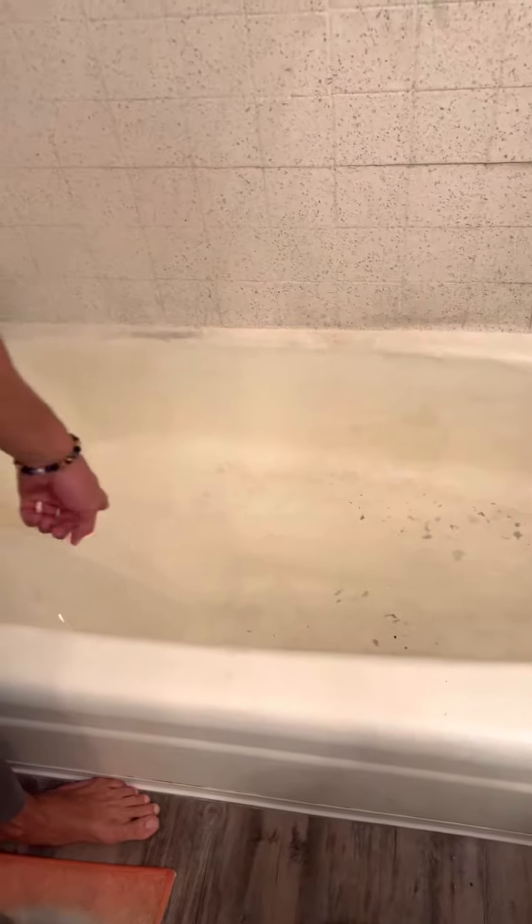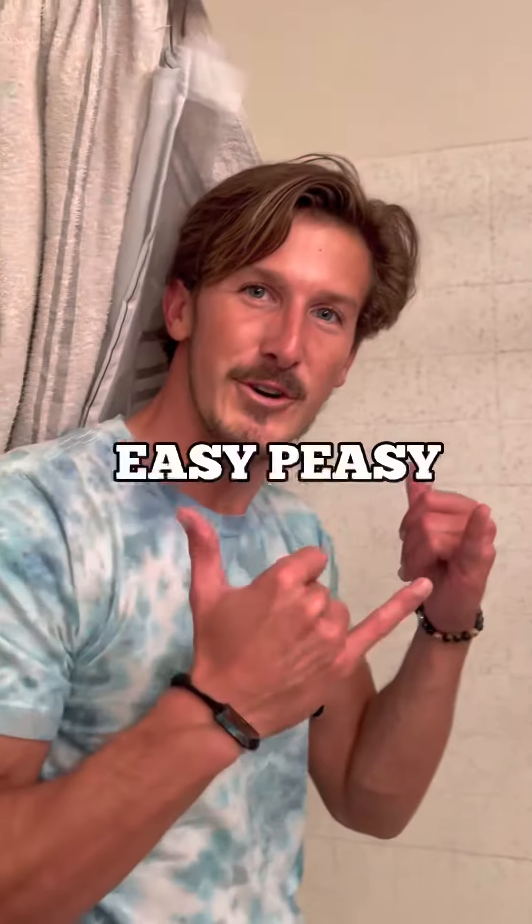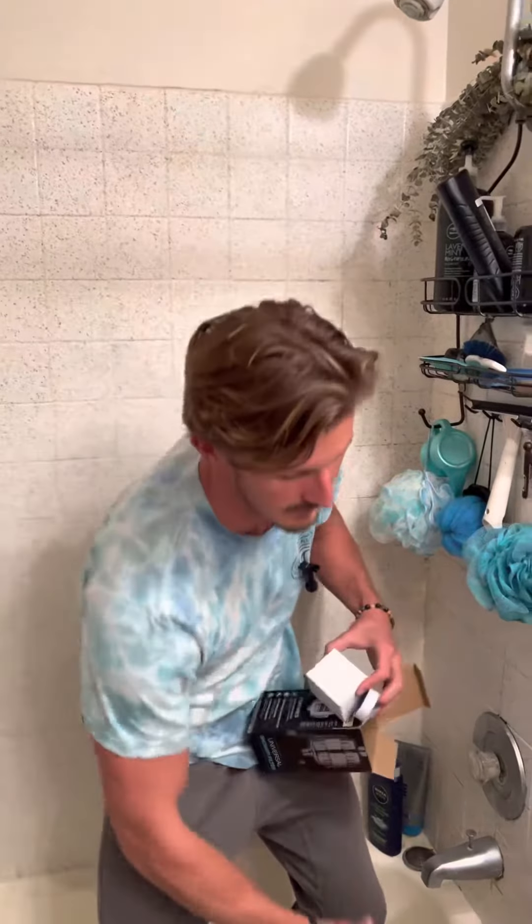You might have some black come out originally at first, just like that, but that's just charcoal because there are charcoal beads in there. Now you notice it's clear. That's it.